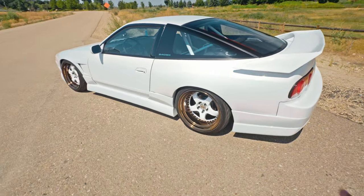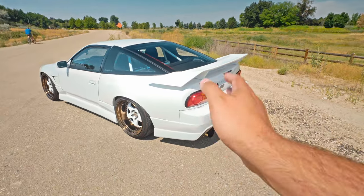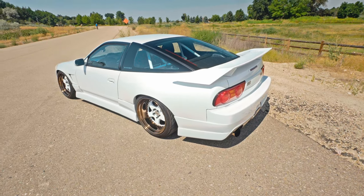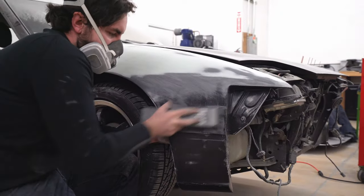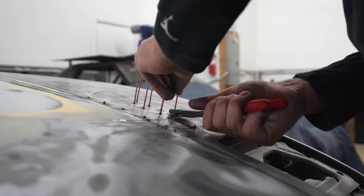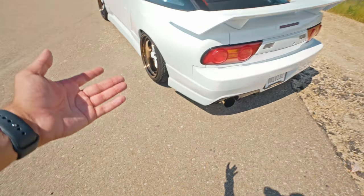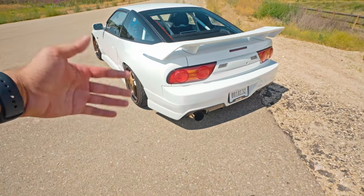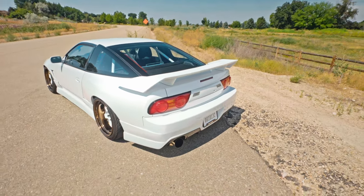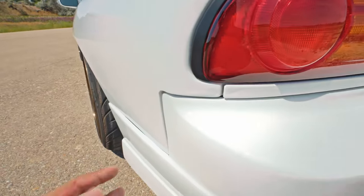Oxford White looks better in my opinion than the Nissan OEM white — you can fight me in the comments. Wraps exist; I could always wrap it a crazy color down the road. Dylan went in, prepped the whole car, pulled out some dents in the hood, and did all the hard work required to get this outcome. I wish I could say I did it all myself, but honestly it's not possible while working full time and without the facilities — I don't have a shop or a paint booth — so that's why I went with Dylan.